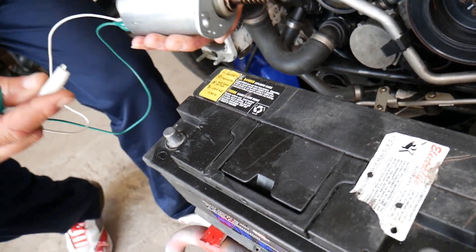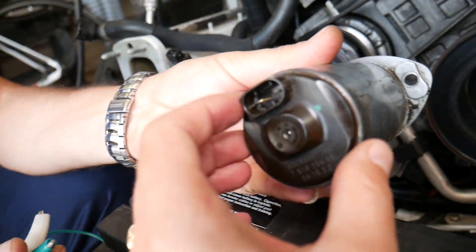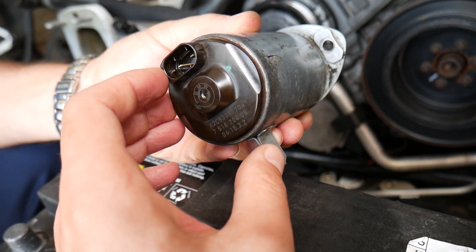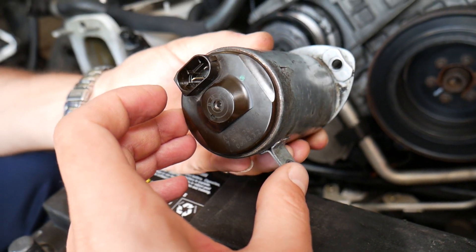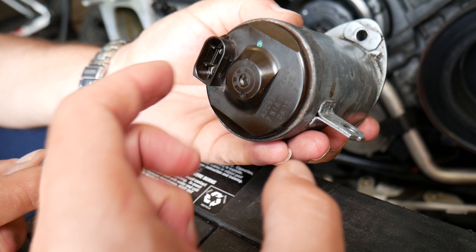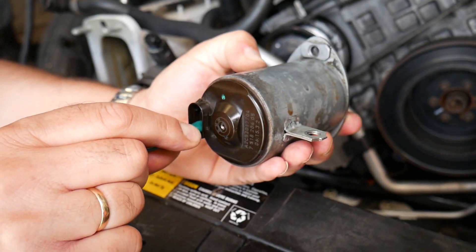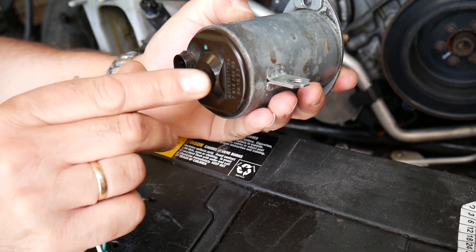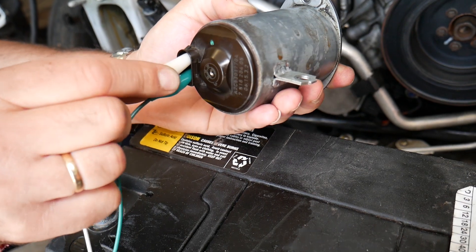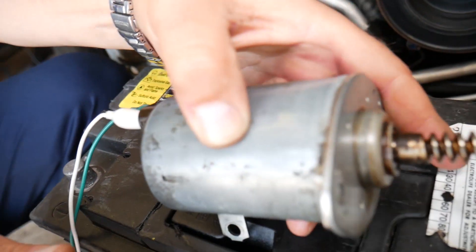The motor has two wires on the back side — only two wires. It doesn't matter which wire you connect to positive or negative; you can reverse them. The only thing that will change is the direction the motor spins. It's very important not to touch the two wires together while testing because that can short things out. We're going to use alligator clips and go ahead and install them.